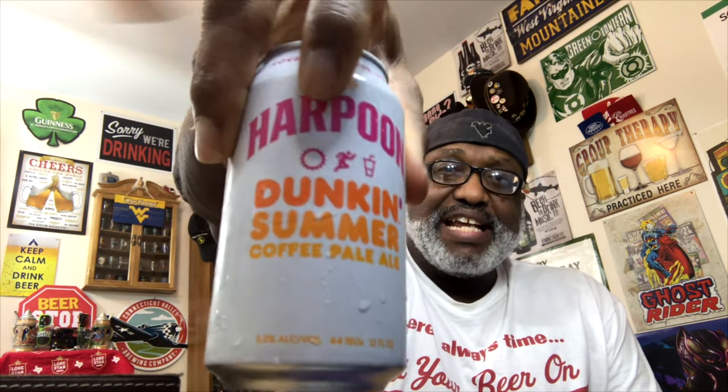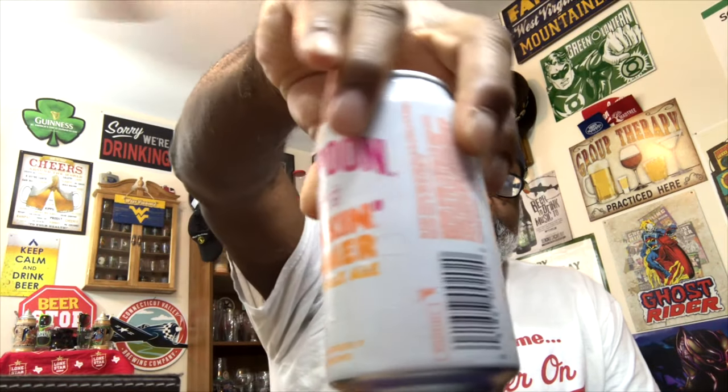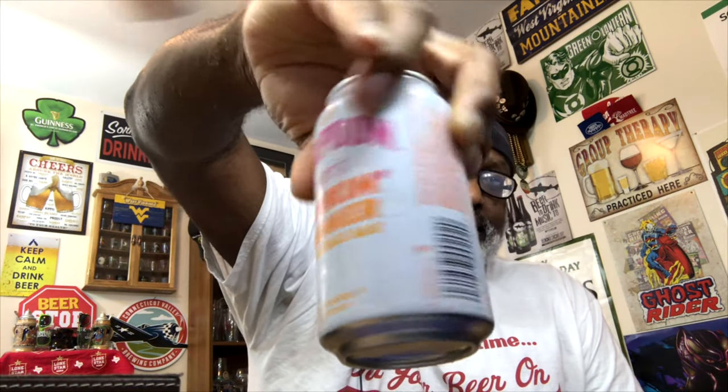This one comes in with an ABV of 5% and 44 IBU. There's a look at the can — it has that Dunkin Donuts look with the Dunkin colors, easily classifiable as Dunkin. On the bottom they do have a date, which is always good for the consumer to know what they're buying. On the can it says 'Love Beer, Love Life.'